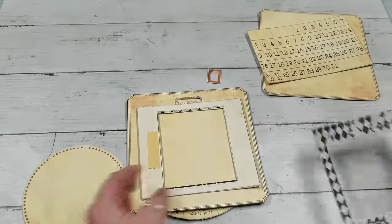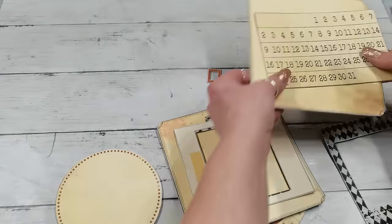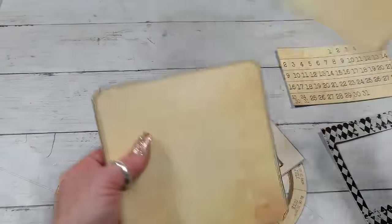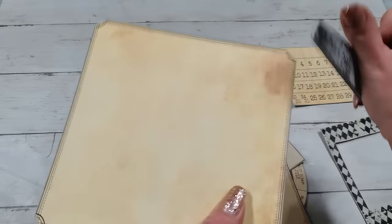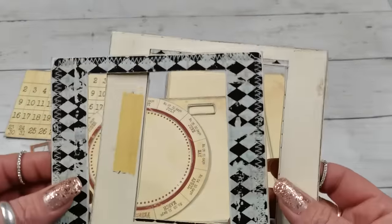I'll sand the edges on this top frame, sand the inside circle, and probably also sand the edges of the larger pieces to make them look a little more worn, vintage, and neat.